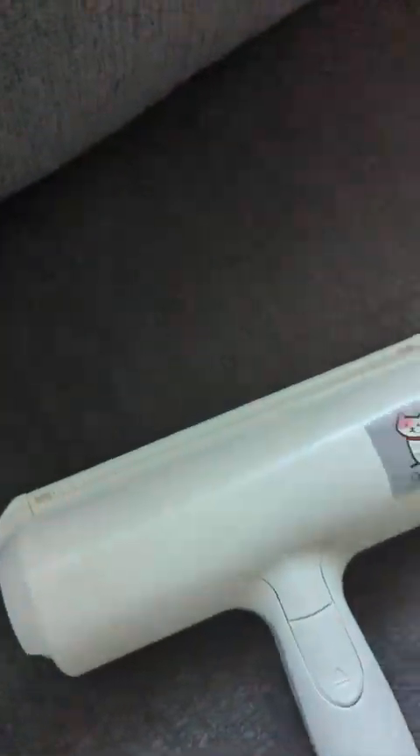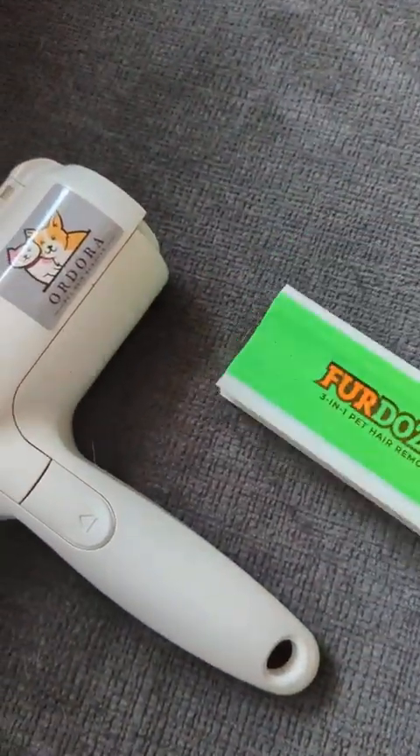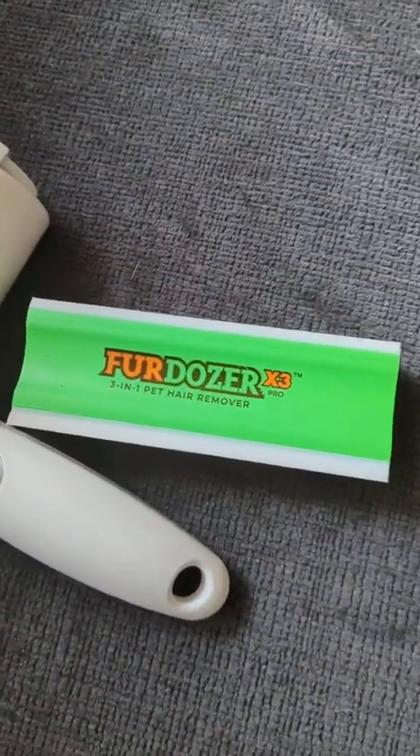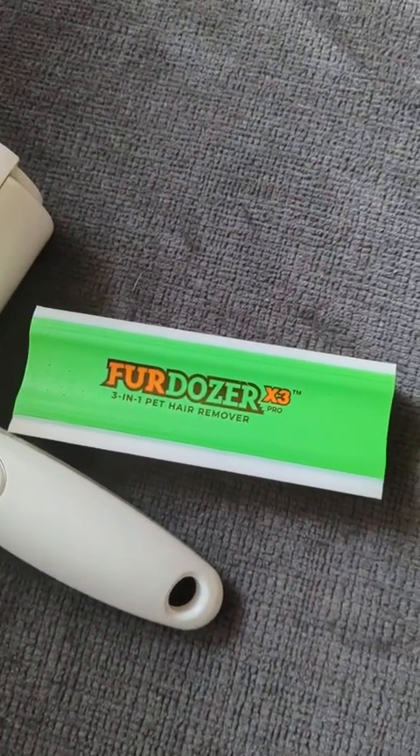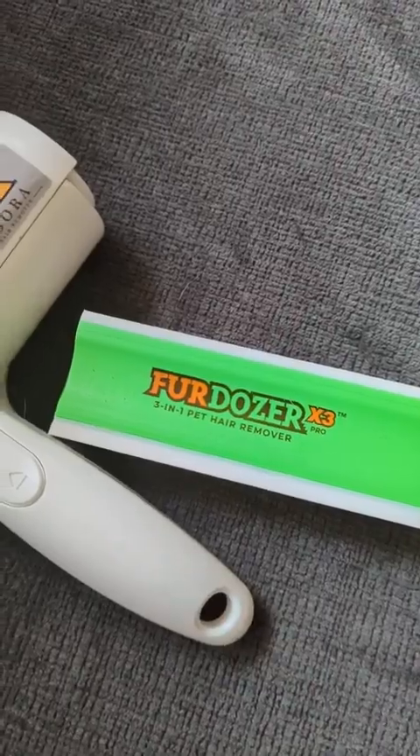I still like this thing and this is awesome. This is the FurDozer — that's the 5-inch, I also have the 10-inch one. I love them both, so yeah, get this stuff.